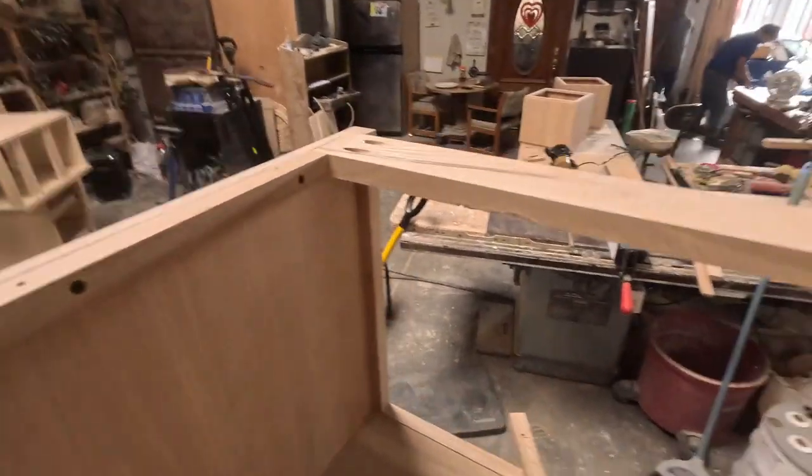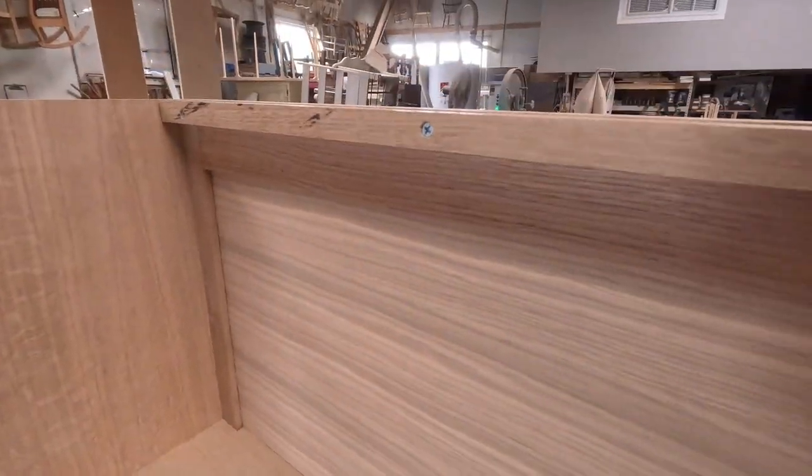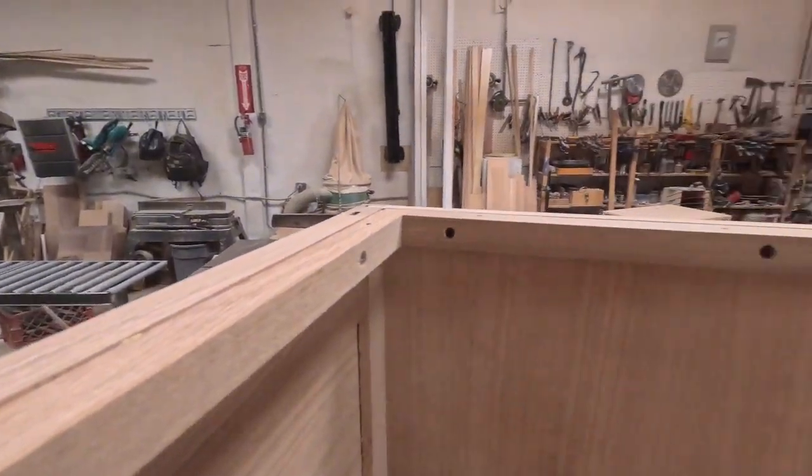I put it all around — the sides, the back. I'm missing that side, I'll put it on now. This is going to be screwed on as support so I can screw on the top.